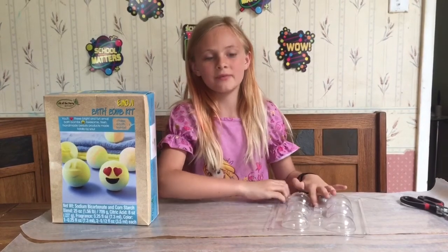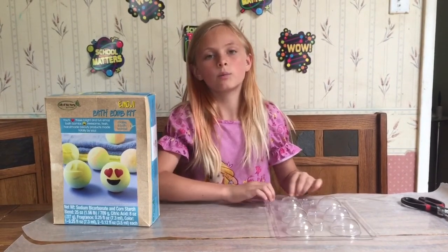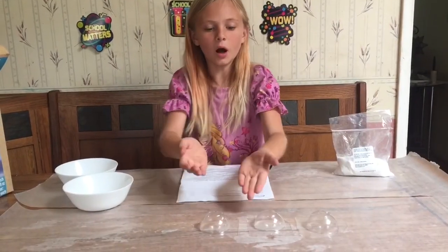So step one, my mom is going to cut these out and she's going to leave a half of an inch around every mold. Here are all the molds with the faces cut out.